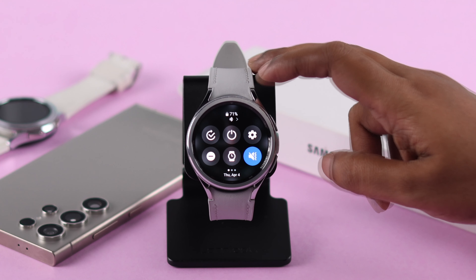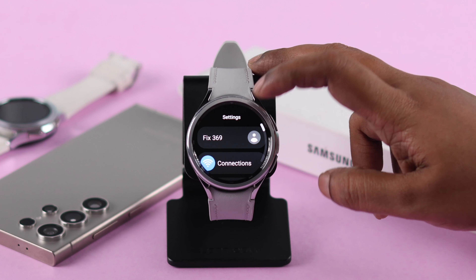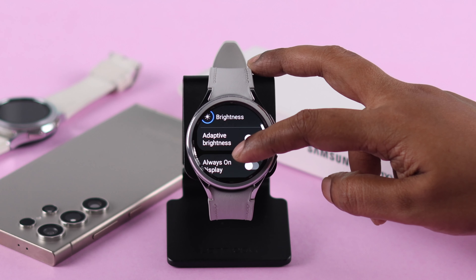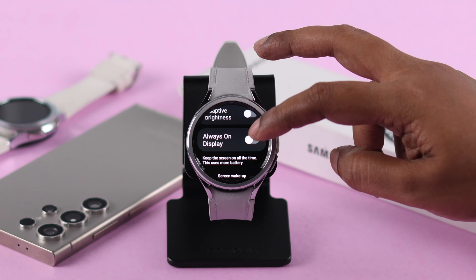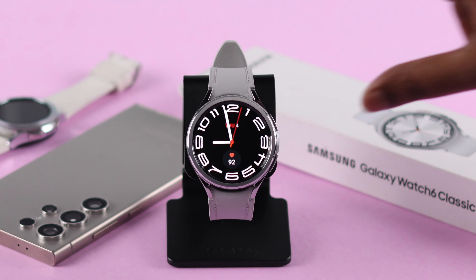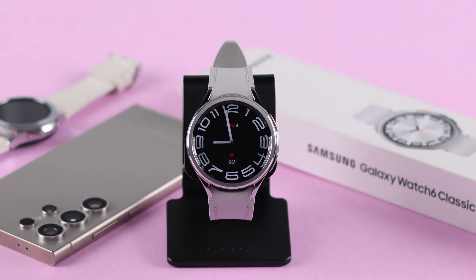To enable it, open settings from anywhere on your watch, scroll down, go to display, scroll down, and here just turn on or toggle on always on display — and that's it. The light on your screen will dim out but the watch face will remain visible.